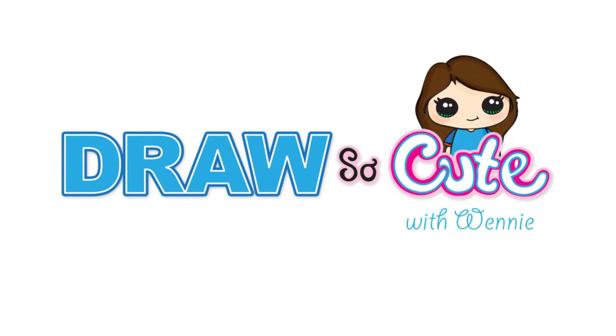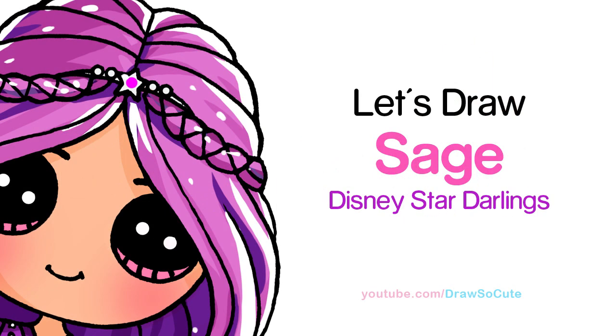Hi there, Wendy here from Draw So Cute. In this video, we're going to draw Sage from Disney Star Darlings. So let's get started.